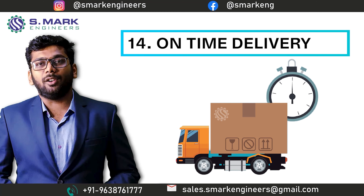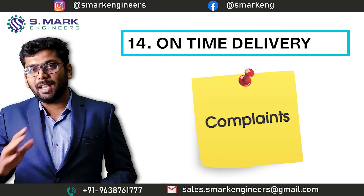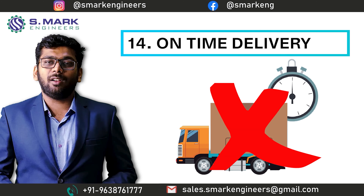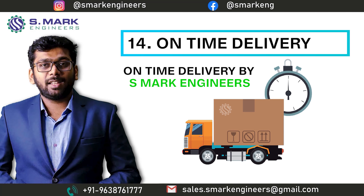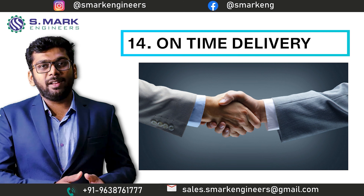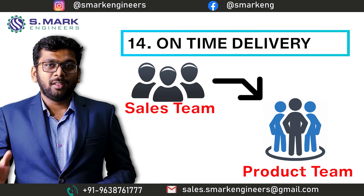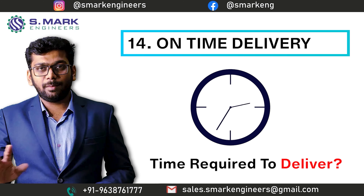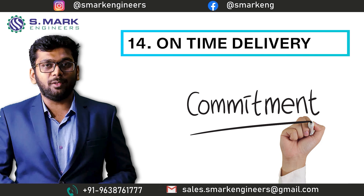The fourteenth topic is On-Time Delivery. In the recent market, it is a very common complaint against every machine manufacturer that you are not getting on-time delivery or delivery on the committed date. But this is not the case at S-Mark Engineers, which I can assure. During the closing of every machine deal, the sales team consults with the production team and asks for the production time for the required machine during the production load. By that process, the date of delivery is committed to the buyer.